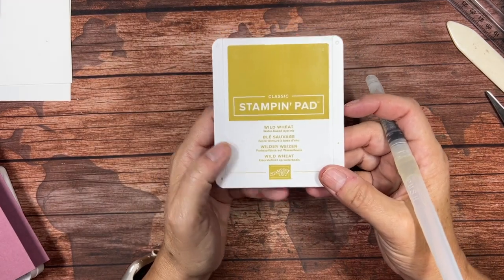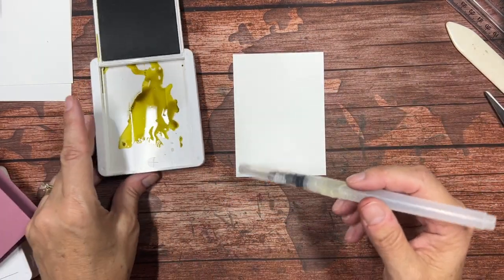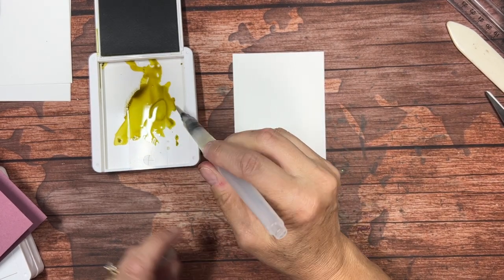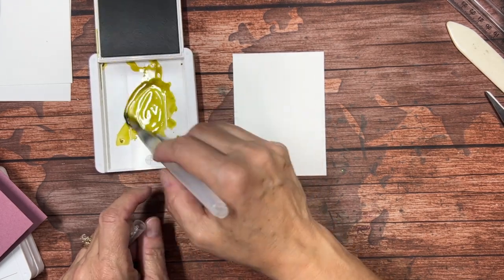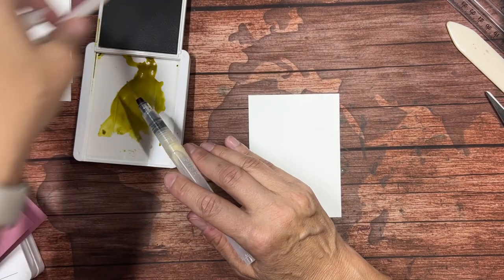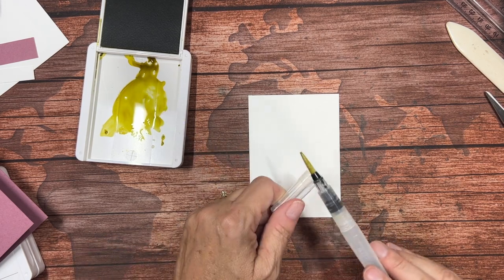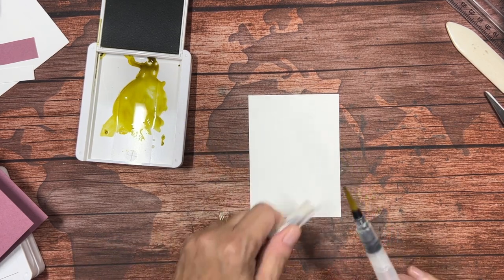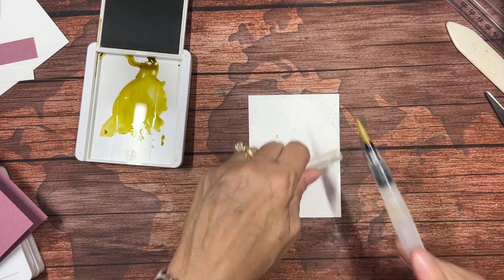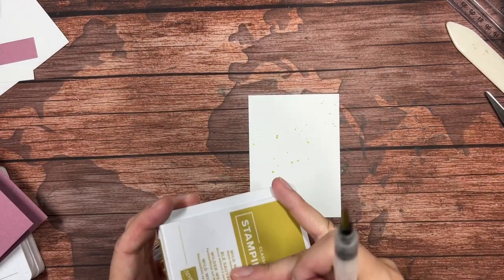I'm going to bring in Wild Wheat, which is another one of our in colors for 2023–2025. I'll squeeze my water painter and put some water in the cover. It's really important — you want to make sure none of your other cardstock pieces are around when you do this next step because it is going to splatter, and the only splatter we want is on here. I'm just going to tap it against my cap and you can see I'm putting a little bit of ink on there. I don't need a lot.